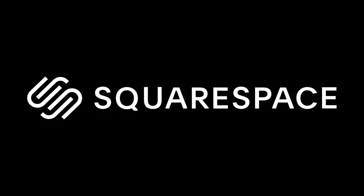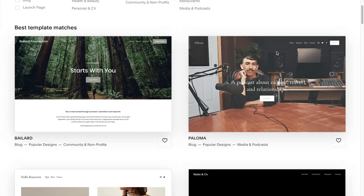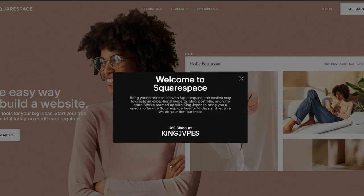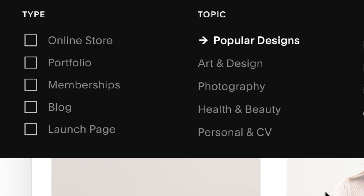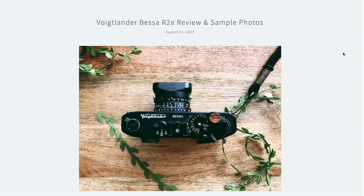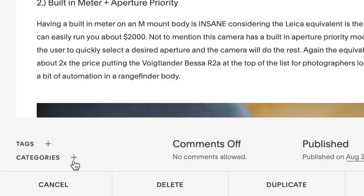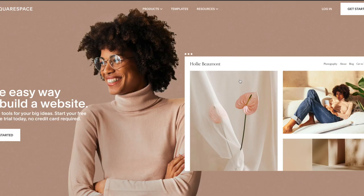I'd like to thank our sponsor for today's video, Squarespace. Squarespace is the all-in-one platform to build a beautiful online presence and run your business. Building your own website has never been easier, and being that you're a photographer, it should be an absolute essential. Squarespace offers tons of unique designs and templates that allow you to get started in minutes. If you've been thinking about starting a photography blog, this is the perfect opportunity. Head over to squarespace.com/kingjapes for 10% off your first purchase of a domain or website, or use promo code kingjapes at checkout.